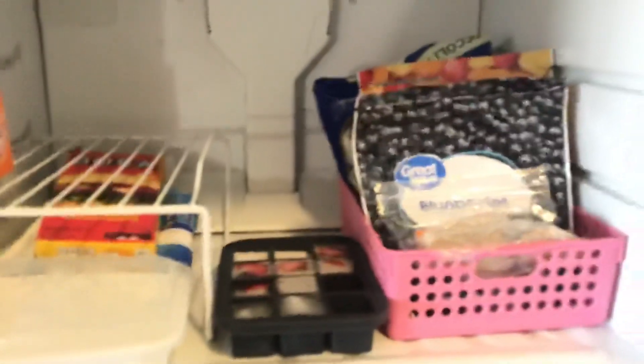I have two TV dinners — well I call them TV dinners but they're meal prep dishes — and some meals I'm about to throw out. I also have baking soda in the freezer to keep the fridge fresh. That's everything in my freezer.